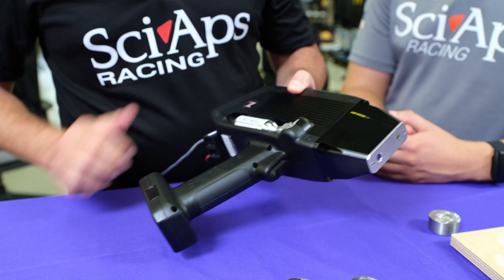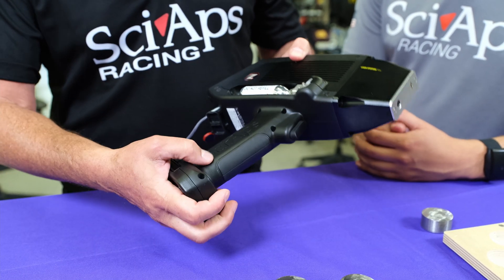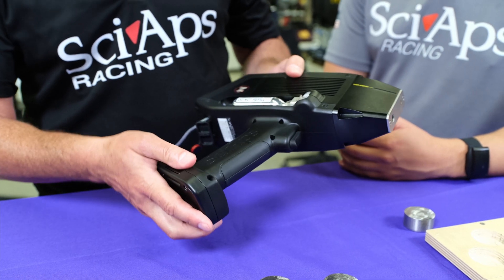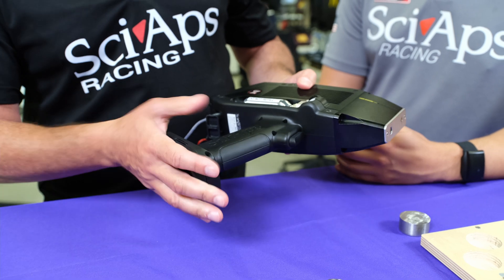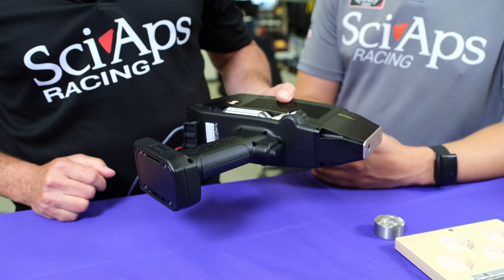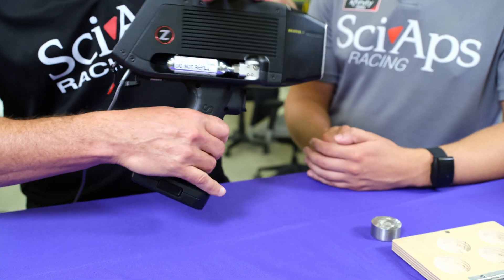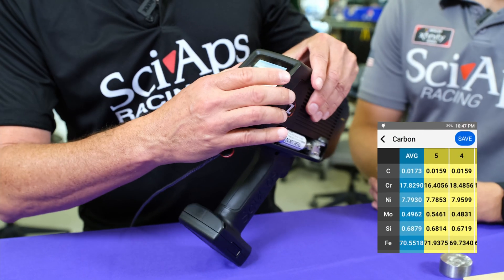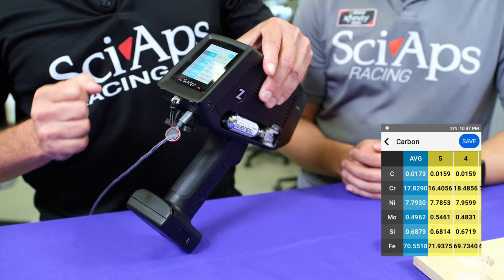The battery is down on the handle. We made the battery smaller, but it's also the same battery used on our X-ray gun. So if you have both our X-ray and our LIBS, the batteries and accessories are all interchangeable — a true one-box application. We also made the display on the rear, with a really nice color display that's easily visible when you're holding the unit.